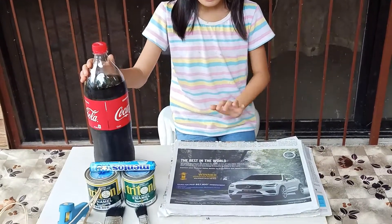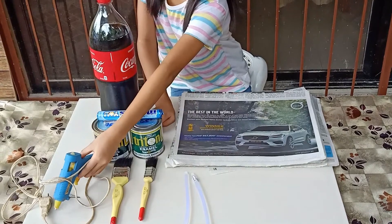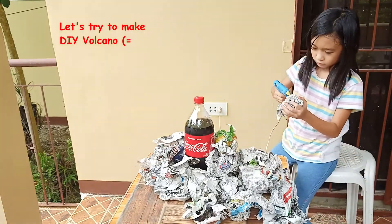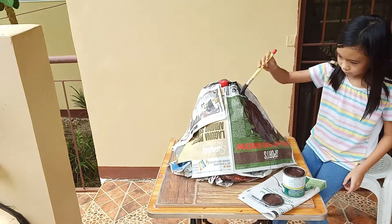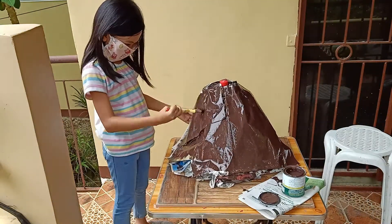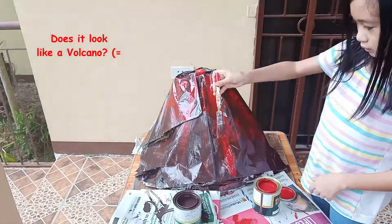So what you're going to need is some Coca-Cola, some newspaper, red and brown paint, mentos, paintbrushes, a hot glue gun, and hot glue sticks. Let's begin.